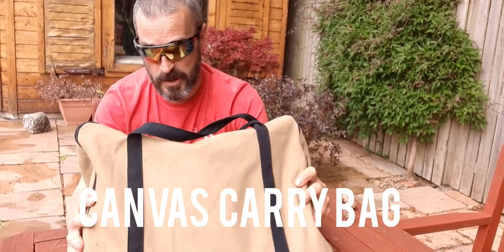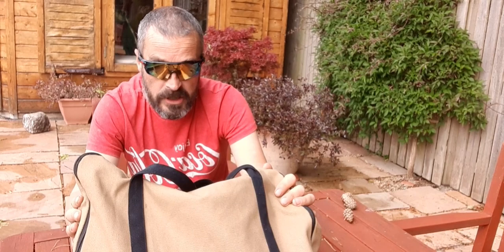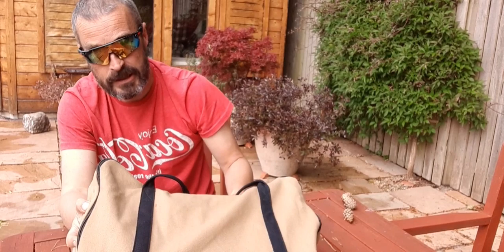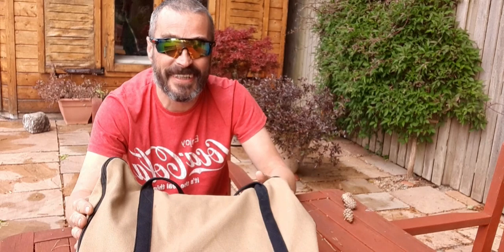It comes in this nice canvas bag. Obviously it's titanium, so it's got really good thermal conductivity. Material-wise, it's made out of 1mm thick GR1TA1 titanium. So I'm going to get it out of the bag and we'll see what it looks like.